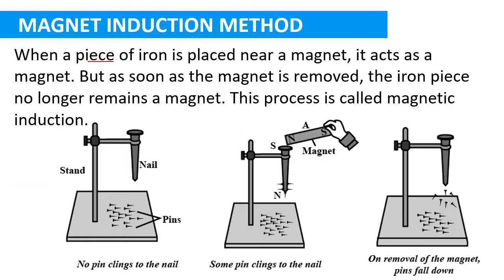When a piece of iron is kept near a magnet, that iron piece also starts behaving like a magnet temporarily — it will attract small pieces of iron. But when the magnet is removed, the iron piece will lose its magnetism and will not be a magnet anymore. This process is called magnetic induction.